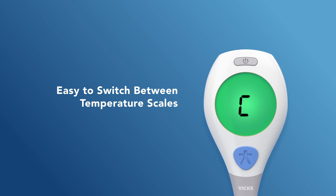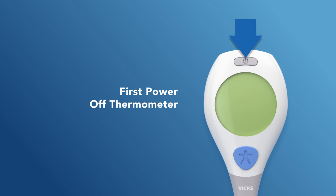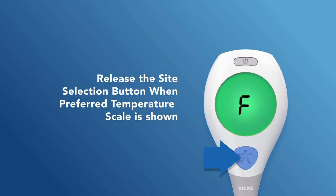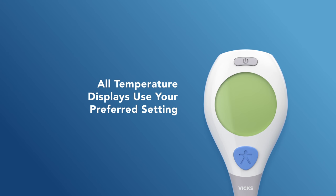To switch between Fahrenheit and Celsius temperature scales, first make sure the thermometer is powered off. Then press and hold the blue site selection button until the two scale options begin alternating on the display. Release the site selection button when your preferred temperature scale is shown. The device will then power off after two seconds.